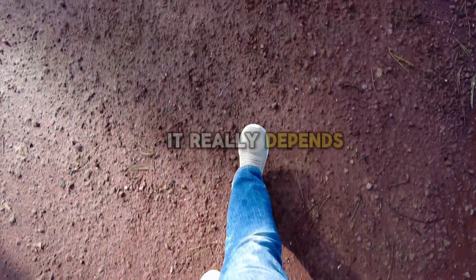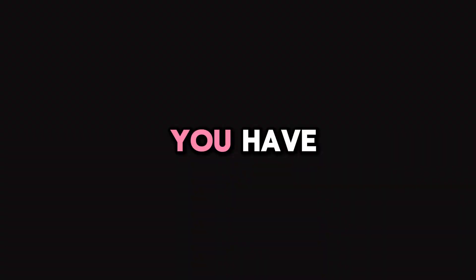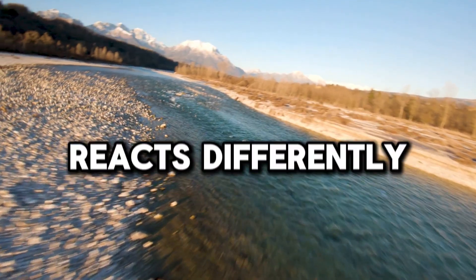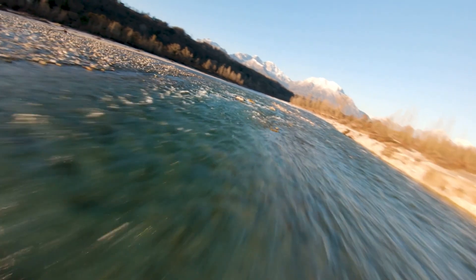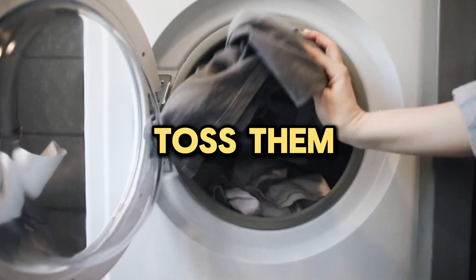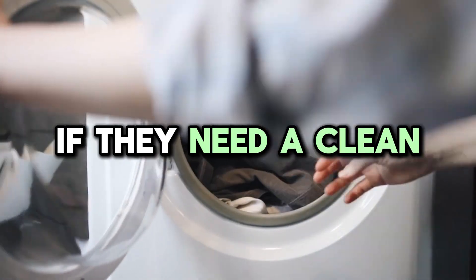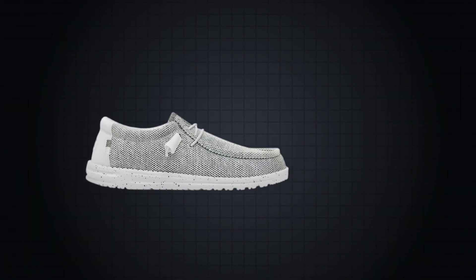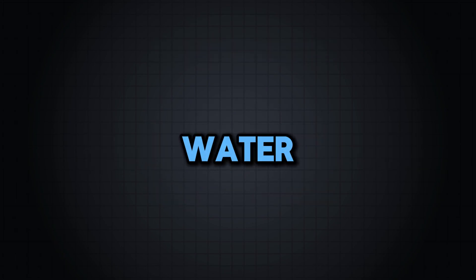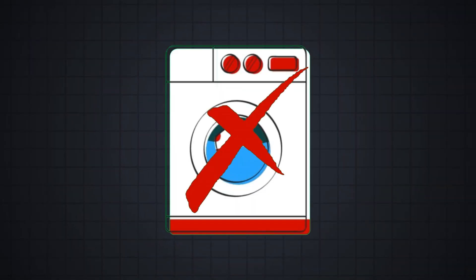Well, if you ask me, it really depends on the model you have. If you check out their lineup, you'll find styles like Water Ready, Mistral, Stretch, or Paul Sock — each of these reacts differently when exposed to water. But overall, they don't get completely ruined by water, and you can even toss them in the washing machine if they need a clean. However, if your Hey Dudes are made of materials like leather, suede, or wool, only then can water damage them, and they shouldn't be washed in the machine either.